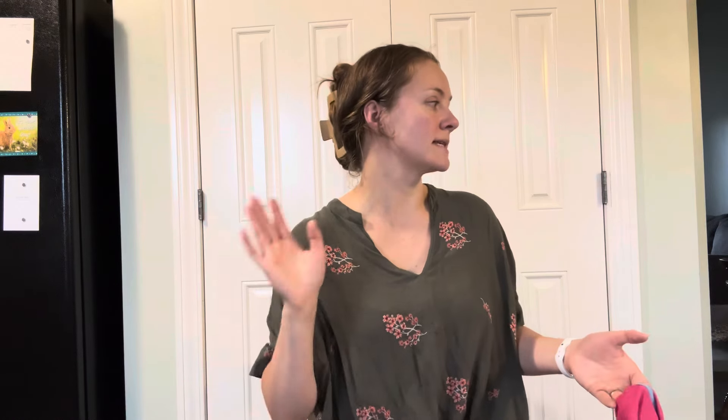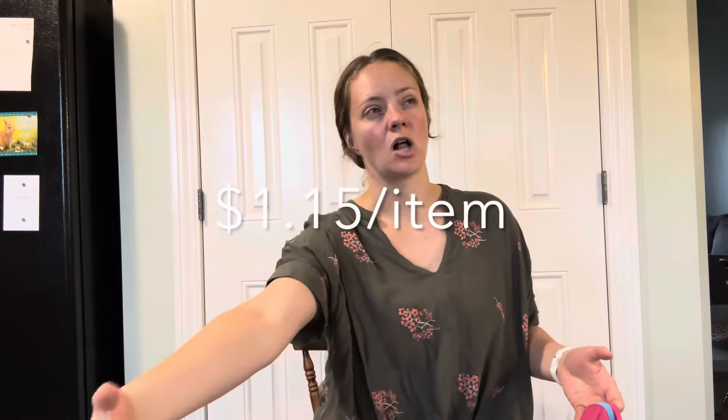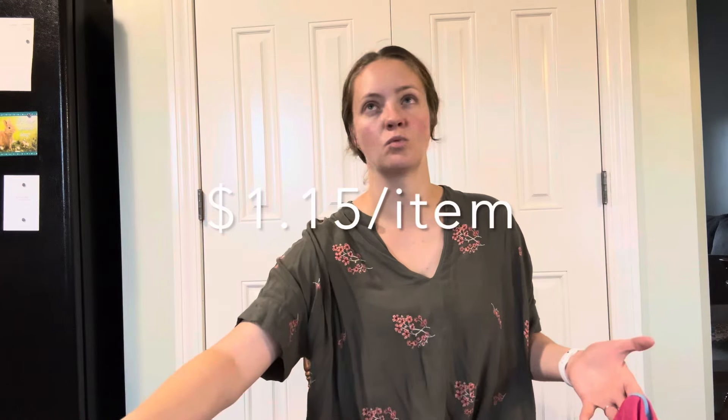You don't know exactly how many items you're going to get because it goes by the weight. I think I calculated if I get the same amount of items that I got last time, it should come out to under $1.20 an item. And with it being shipped to your door and not spending the time sourcing — the time, the gas — that's a really good deal. So here we are.